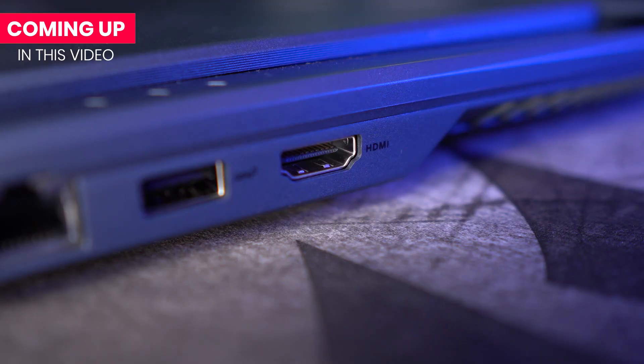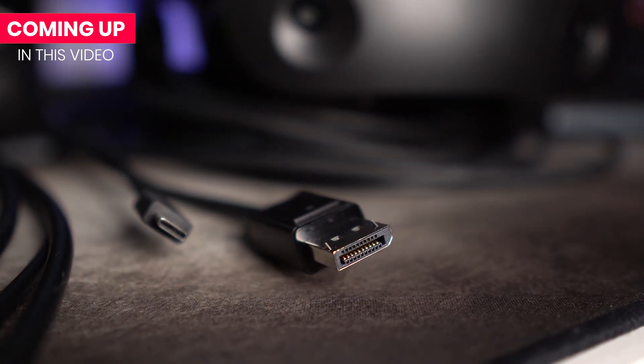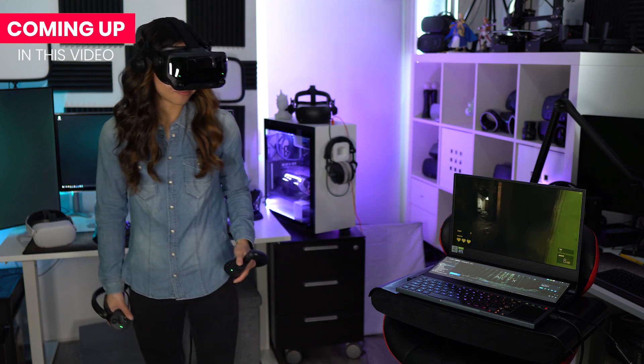Some laptops only have HDMI ports, while many new headsets don't support that anymore, not even with an adapter. But after this video, I hope to give you all the info you need to buy a VR-ready laptop. Or you could use this info for a pre-built PC too. But even if you already have one, you may want to check it out for some tips.